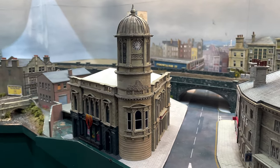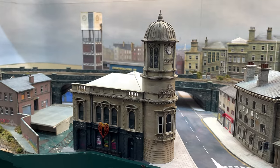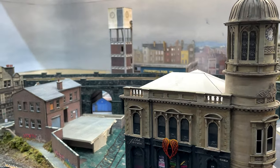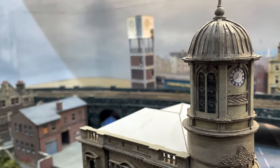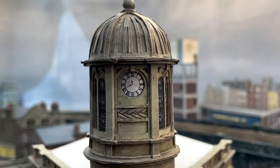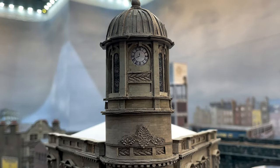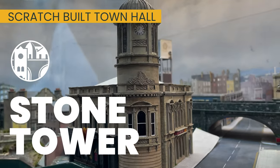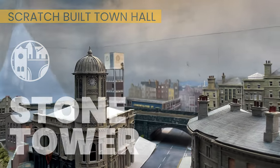Welcome to Chandwell. My name is Michael and I've added this cylindrical stone tower to the Old Town Hall on my N gauge model railway. I used a lot of new and interesting techniques for this build, so in this video I'll show you how I went about making the tower and its stone domed roof. Let's start with the tower's construction in Stone Tower scratch-built town hall part 6.